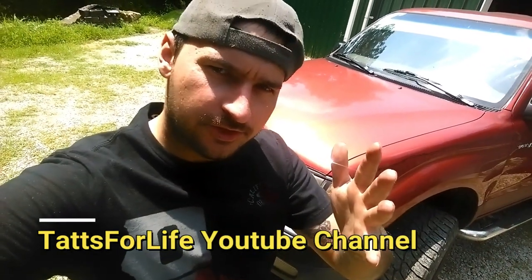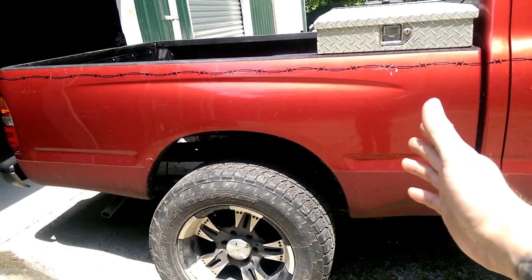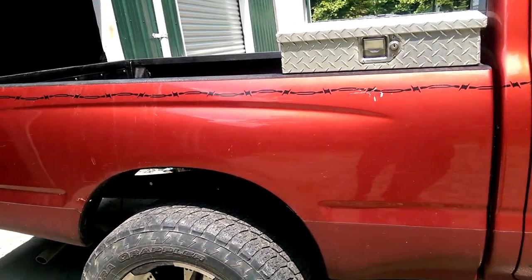Hello guys, thank you for tuning in. Today I'm going to be showing you how to remove a bed on the Toyota Tacoma, so stay tuned. The first and easy way to start on your bed is to remove the bed bolts.